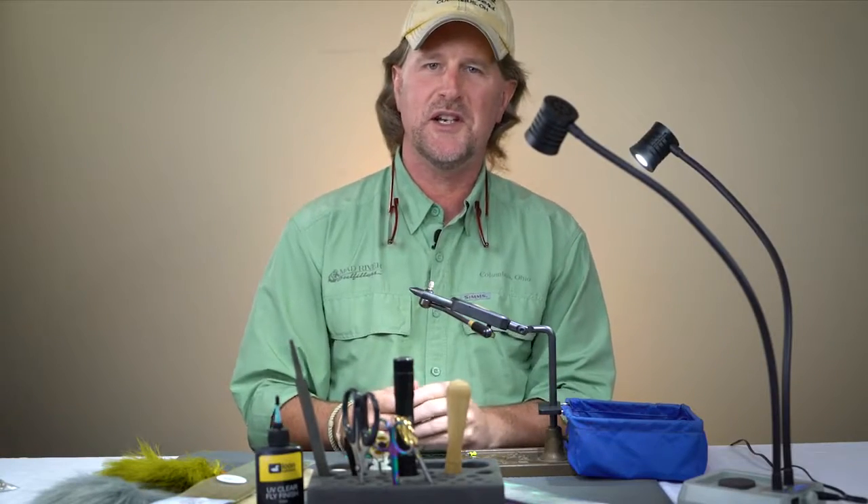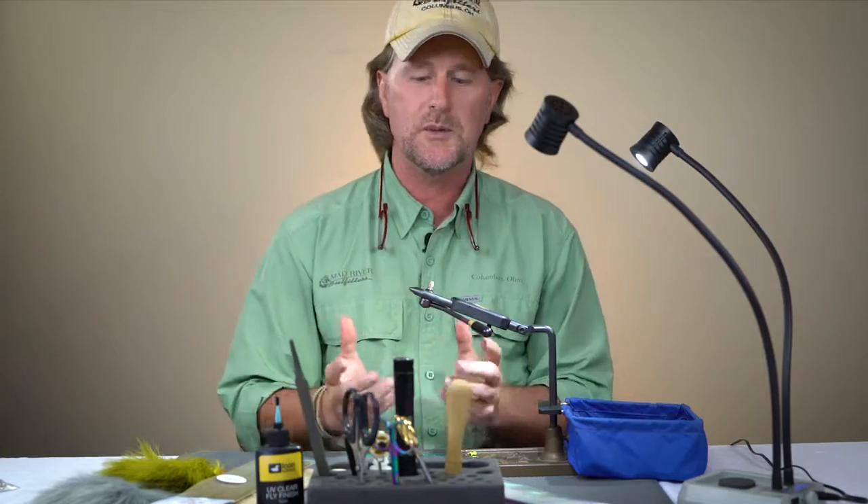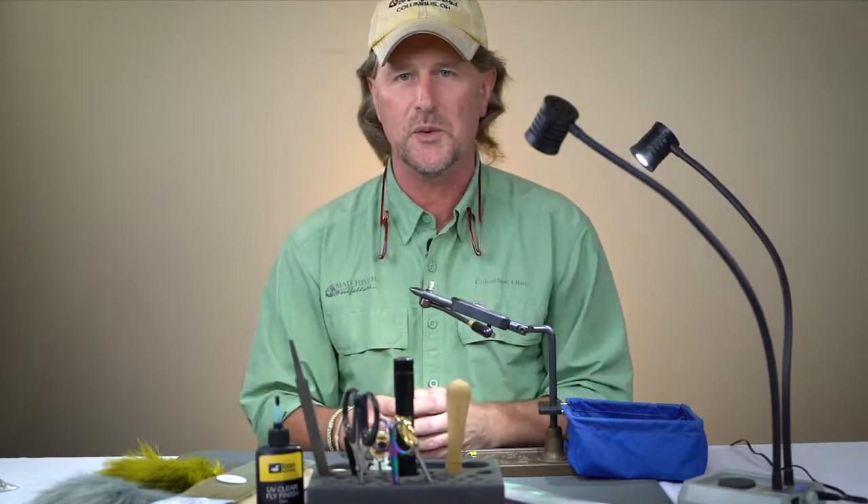Howdy friends, Brian Fleschig here from Mad River Outfitters and the Midwest Fly Fishing Schools and welcome to another one of our fly tying tutorials.